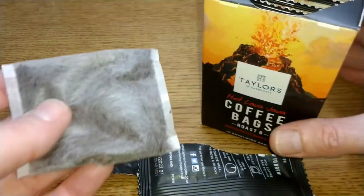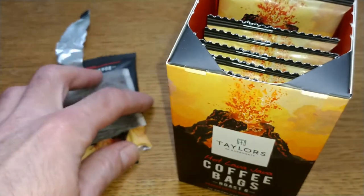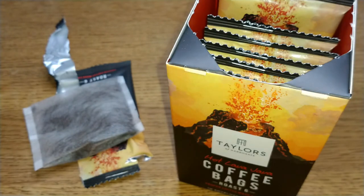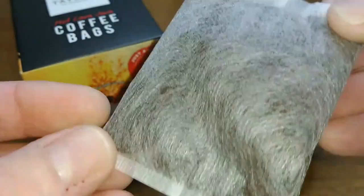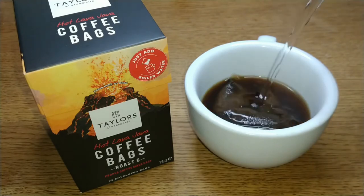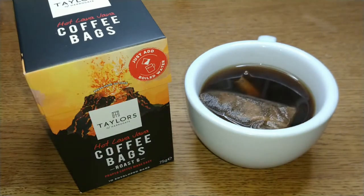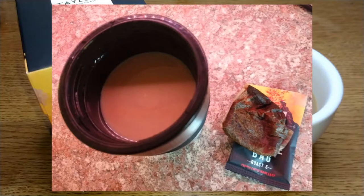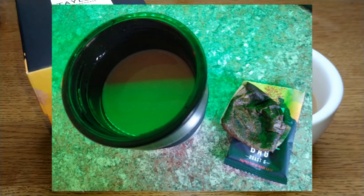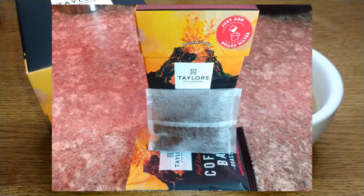I'm getting that sort of robust smell instantly from the bag. I've been trying these out over the next couple of days and I'll share my more detailed thoughts. Taste-wise, it's that obvious robust taste — it's chocolatey, earthy, rich, smoky, and there's a slight rubberiness there as well.